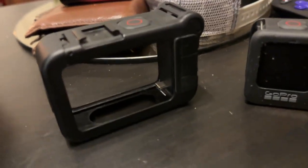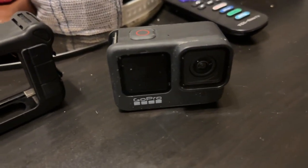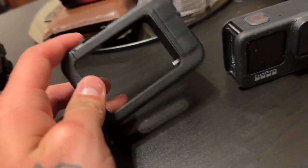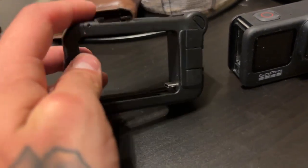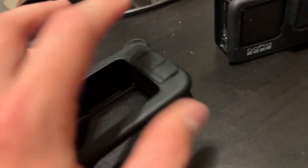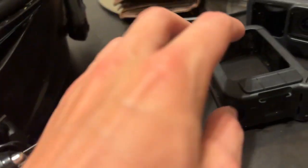Right here I have the GoPro Hero 9. You guys can use whatever Hero you want — I kind of recommend the 8 and above because it's newer. So you need a GoPro, obviously, and you need a Media Mod. They sell these separately for around $100, which is kind of crazy. But it comes with an AUX port. Basically, all you do is put it in there, and then you hook up your AUX coming from your microphone that you put into your helmet. You plug it into there, you plug it into here.